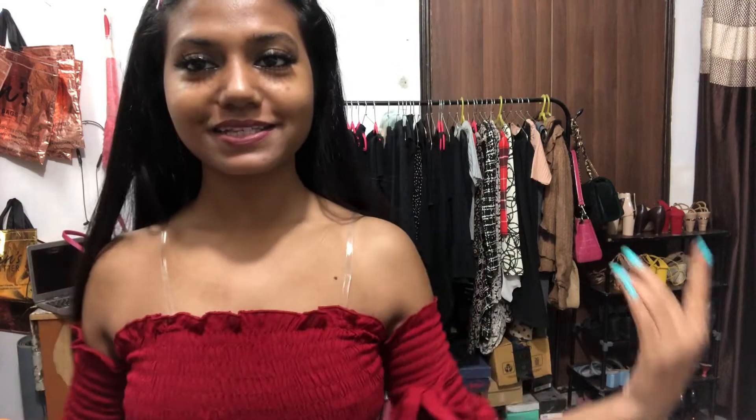Hi guys, welcome to my channel IELTSU. I'm back again with a new video. So today I'm going to be doing this top — this is really, really cute and I'm loving it.